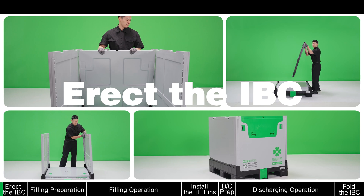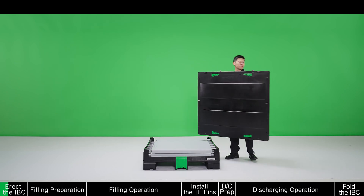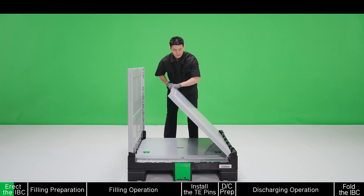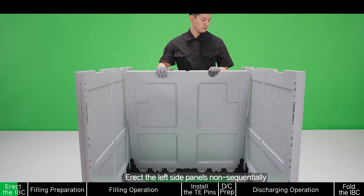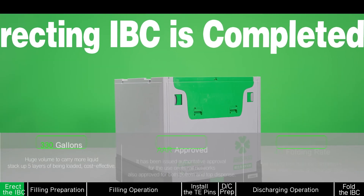Erect the IBC. Handle the lid by hands and open it. Hold the top of the side panel to erect it. Erect the left side panels sequentially. Make sure the adjacent side panels are bitten well. Erecting IBC is completed.